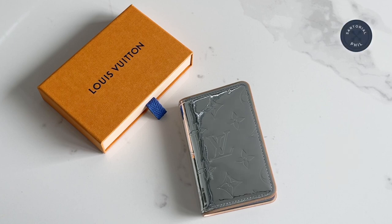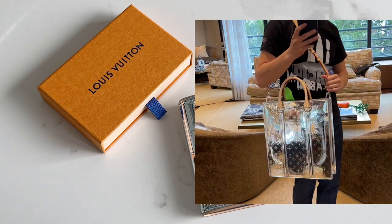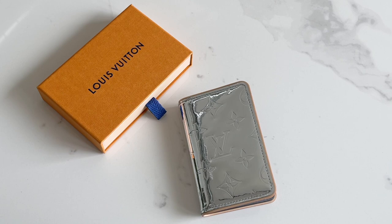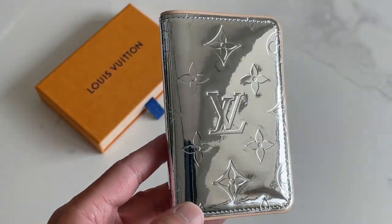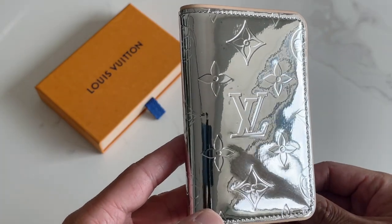This ended up being the only mirror piece I collected. I originally wanted to get the sac plat but it was just way too big on me — I think it might have been even bigger than the regular canvas version. But I knew I wanted to collect at least one mirror piece, so I decided to keep this one. This is the Pocket Organizer, the Slender model, which is a little different than the traditional Pocket Organizer.